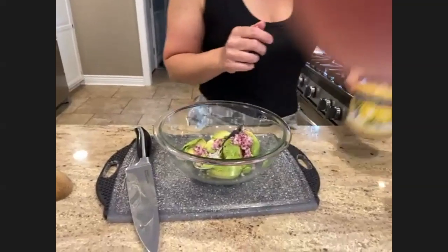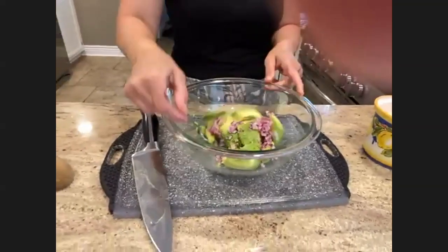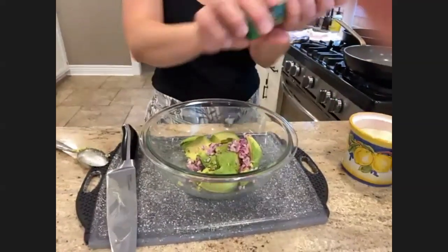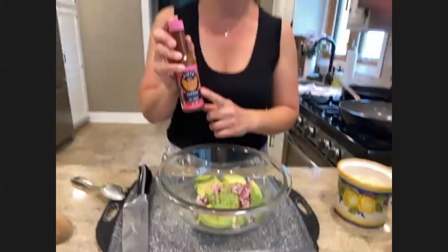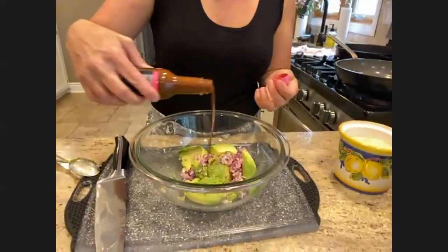I'm going to add a tiny bit of pink salt and a little bit of white pepper — you could use whatever you have on hand. I like to put a few dashes of hot sauce. This is a chipotle hot sauce by a brand called Siete — it's not crazy hot, they're all natural, and you can put as little or as much as you want.